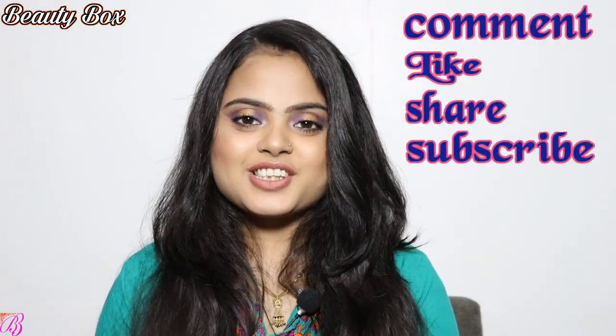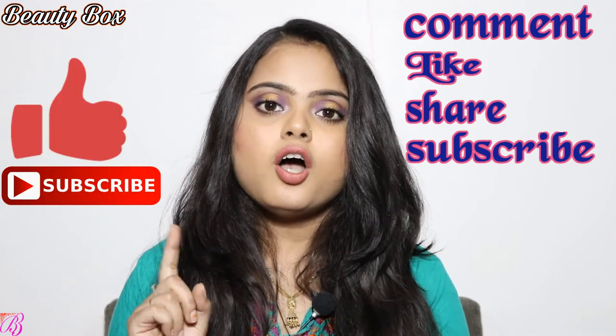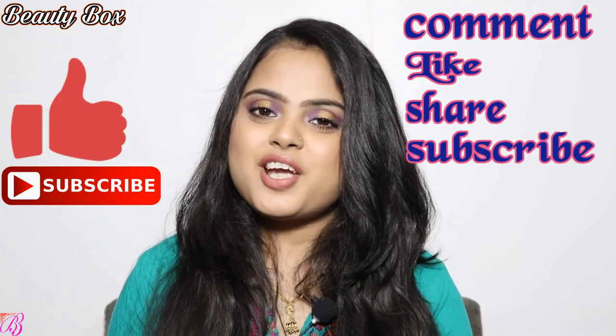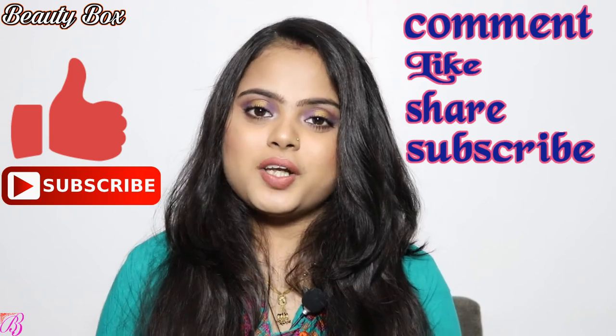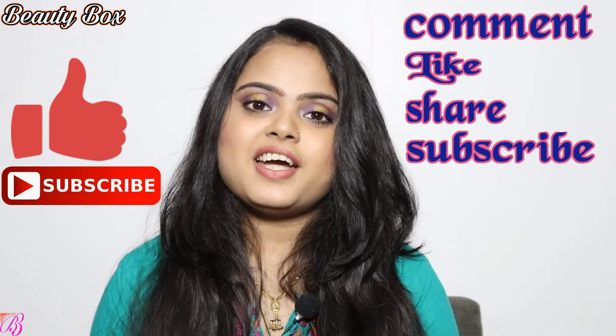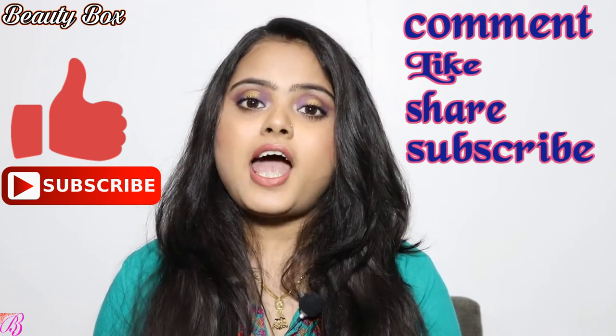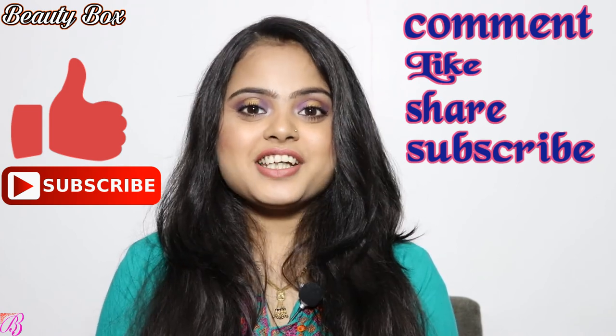I hope you guys liked this video. If you like this video, don't forget to like it and share it with your family and friends, especially those who are going to get married. Please share this video with them. I will see you next time.